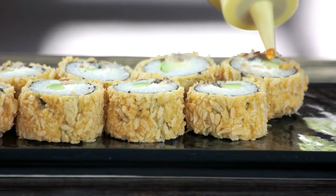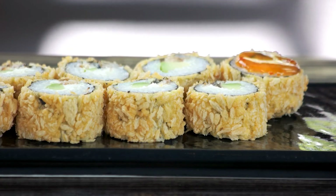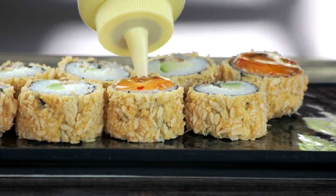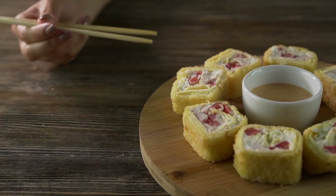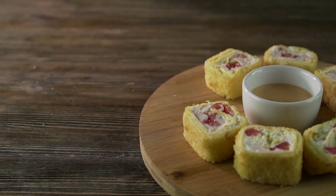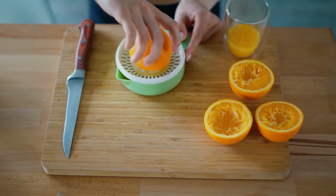Ponzu sauce. This tangy, soy-based sauce has quite a similar function as the other sushi sauces and is used as both a dipping sauce and a marinade for seafood and sushi to enhance their flavor. Although it could not be verified historically, it is believed that ponzu sauce got its tangy flavor from adding fresh citrus, lemon or orange juice, which was inspired by Dutch traders in the 17th century.